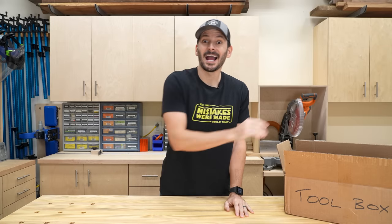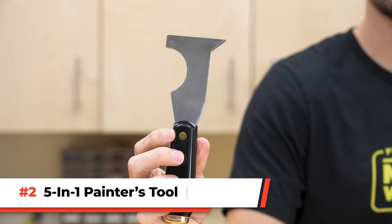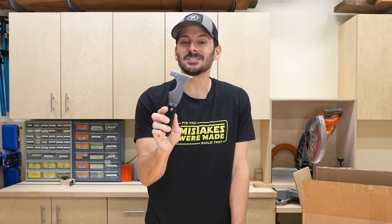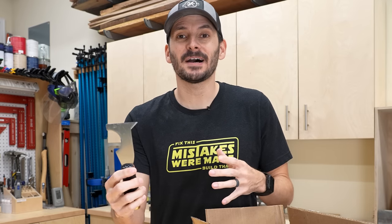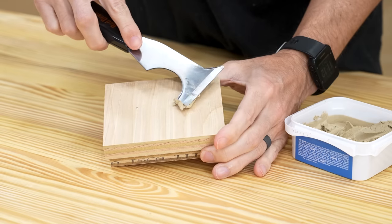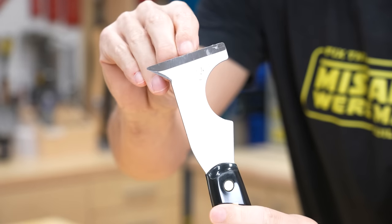But you know what's even better? How about having a tool that can do five in one? This is the five-in-one painters tool, comes in at $9. There were a lot of comments in other videos about this one and I do like it. It's really just a modified putty knife with a lot of little features. Obviously you can use it to apply putty on the back end, and it also has a bevel on the other side so it's great for scraping.